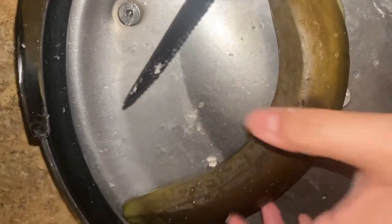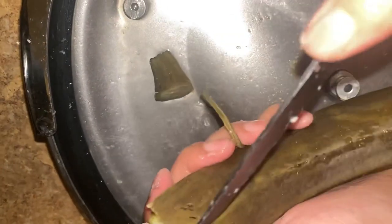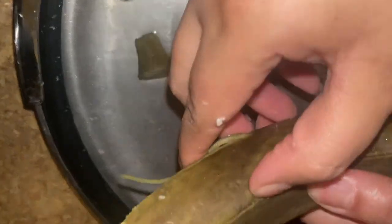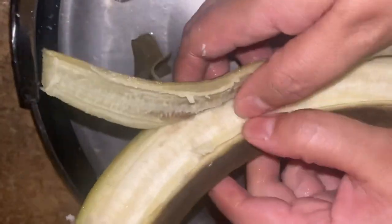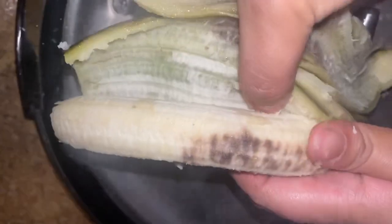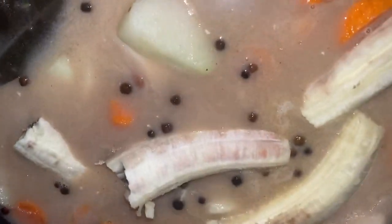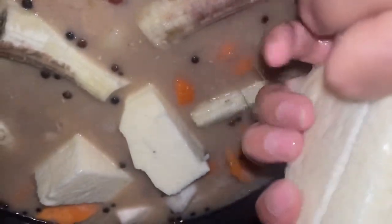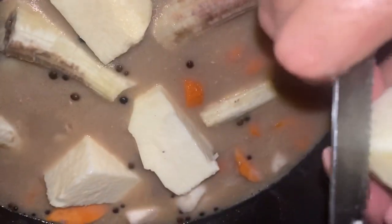I'm going to put the bananas in here. You see the bananas are kind of hard, which is good — all the nutrients are left in them. We're just going to throw them into the pot, however you like — big or small. Add it in.